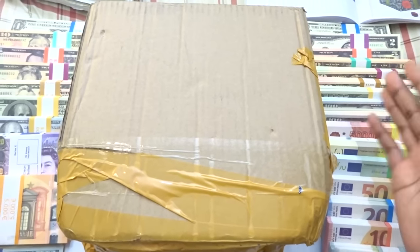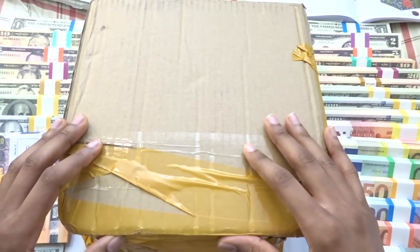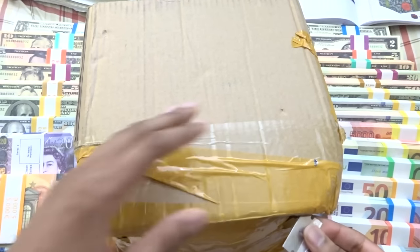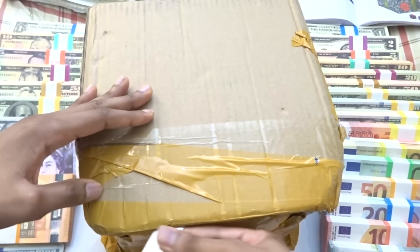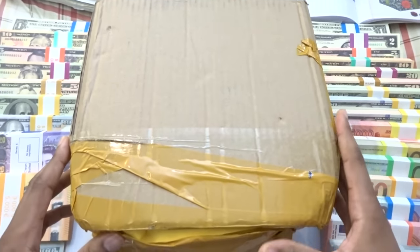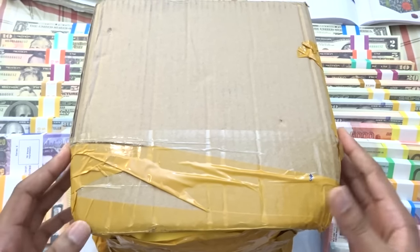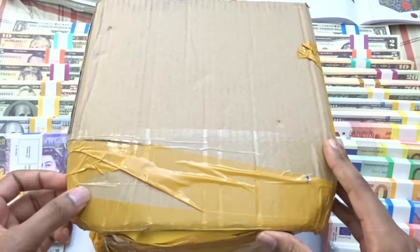Since I've done some pretty lengthy unboxing videos of their prop money before, I'm not going to focus too much on the money itself. You can check out those videos via the card, and I'll have some links in the description below. I want to thank playmoviemoney for sending this out — they sent it September 30th and it arrived October 17th, so it took exactly 17 days. The reason it took so long is because they're a Chinese prop money manufacturer and I'm based in the United States.